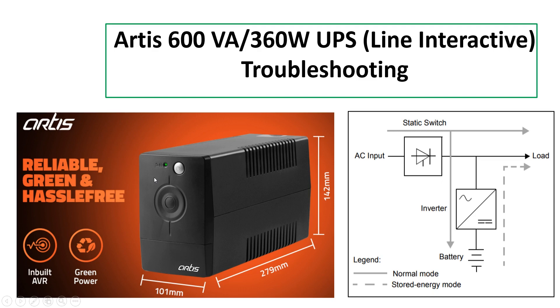The block diagram of a line interactive UPS works like this: whenever incoming power is available, it is directly fed to the load through the static switch. The static switch auto-regulates the voltage — increasing it when it is low and decreasing it when it is high. Whenever the incoming voltage is out of the static switch's range, or in case of power failure, the UPS goes to battery mode. In battery mode, the inverter turns on and converts the DC of the battery to AC, which is then fed to the load.